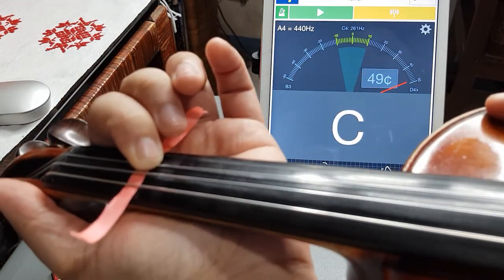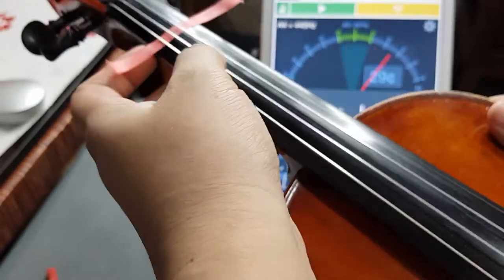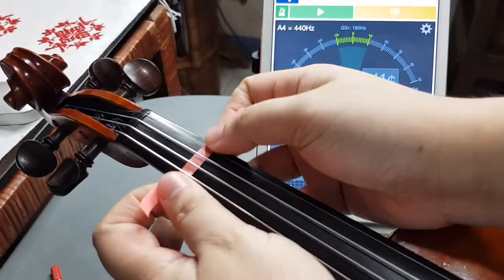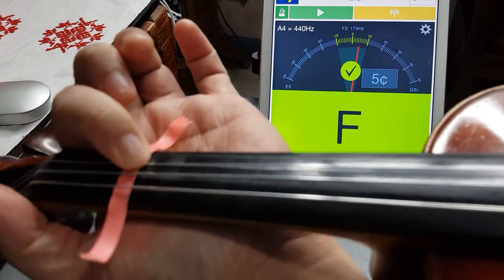It says B right there, but it's a little bit too high — the red pin was on the right side, which means we have to adjust this tape lower. Lower means you move the tape backwards, towards the scroll. Let's try it again: press the tape and then pluck the A string.